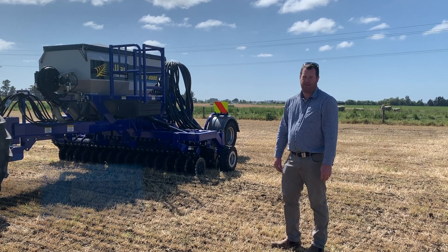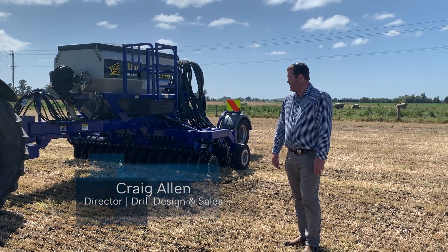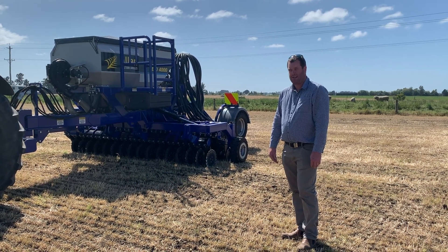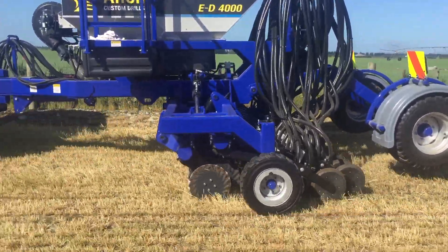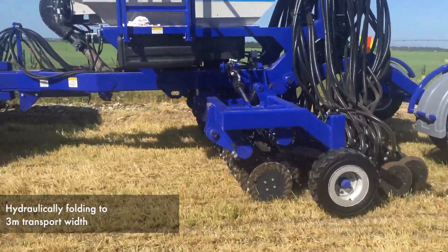G'day, you're here with myself Craig Allen. Today we're in Lismore, Mid Canterbury. We've got our new ED 4m. This is different from our last ones — we've only been doing 3 and 3.5m ED series — so this is hydraulic folding to 3m transport width.